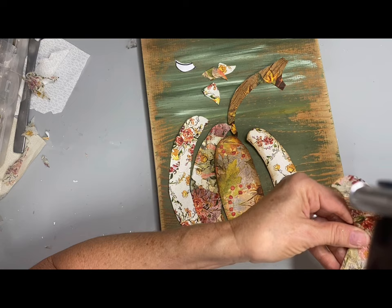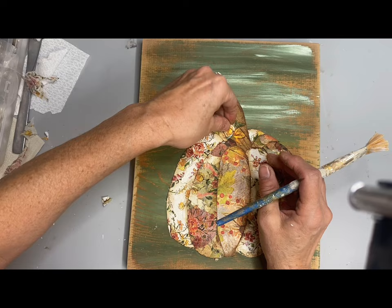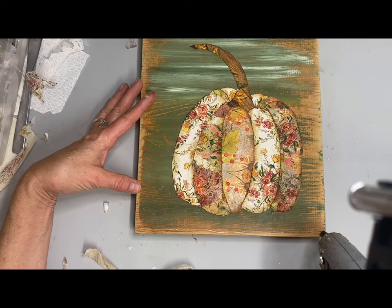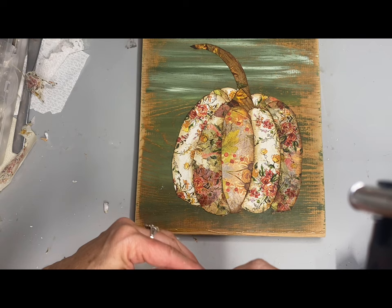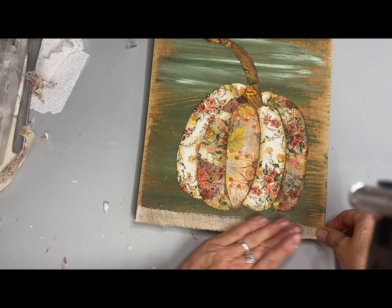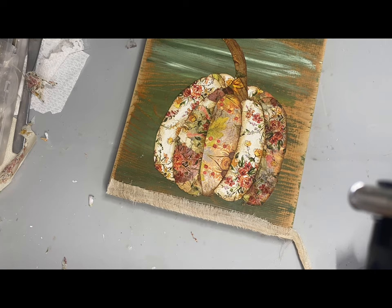I didn't use regular decoupage to put these onto the board because I didn't feel like it was strong enough, so I'm using tacky glue. Then I tore a thin strip of coffee stained tea towel and glued a strip on both the top and the bottom. I could have used regular ribbon here, but I wanted to add some rustic qualities to this.